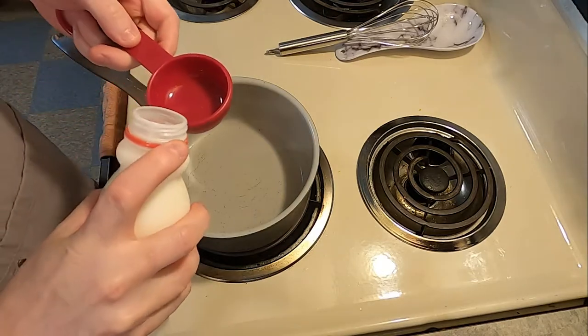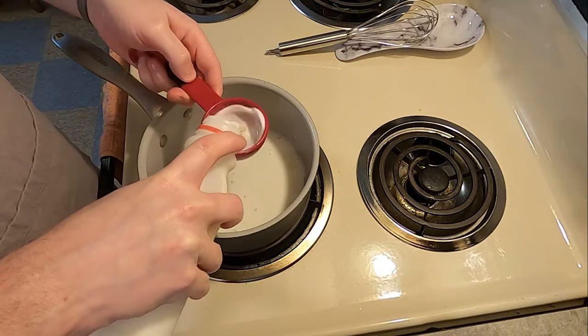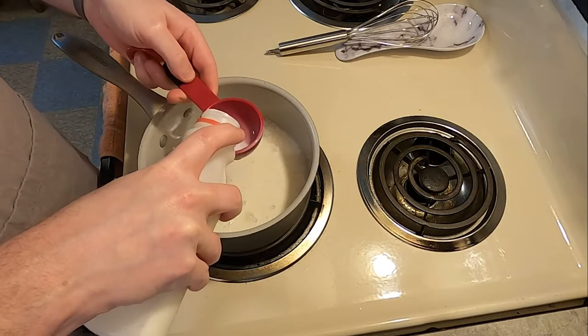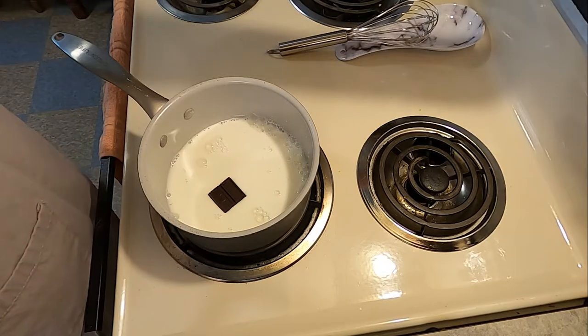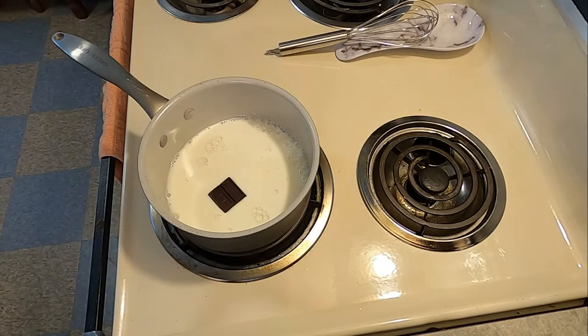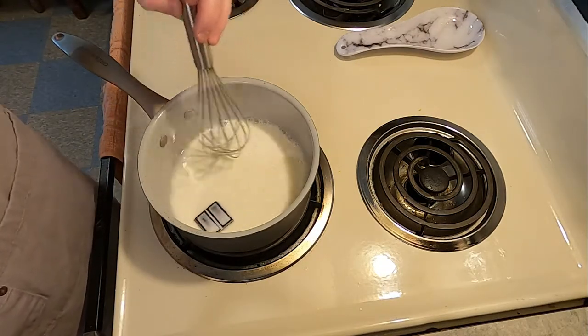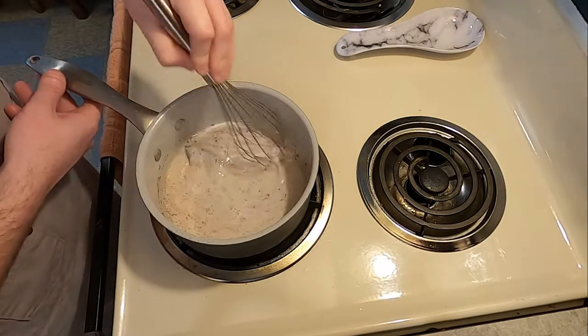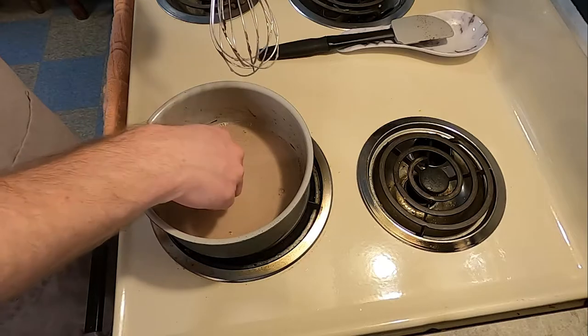This week we're on location at my stove and following the instructions. First thing we're going to do is take three-fourths of a cup of milk and add two squares of unsweetened chocolate. We're placing this over low heat and cooking the mixture until it is smooth and well blended, stirring constantly.